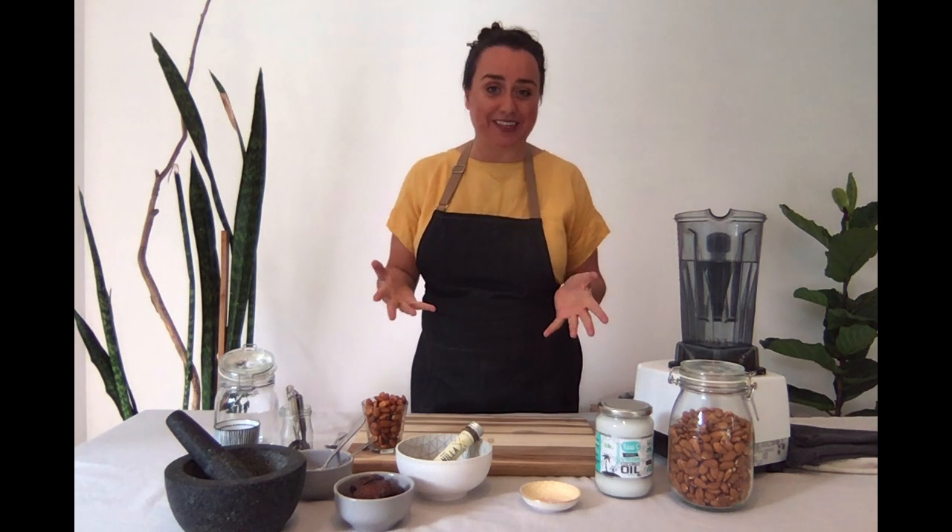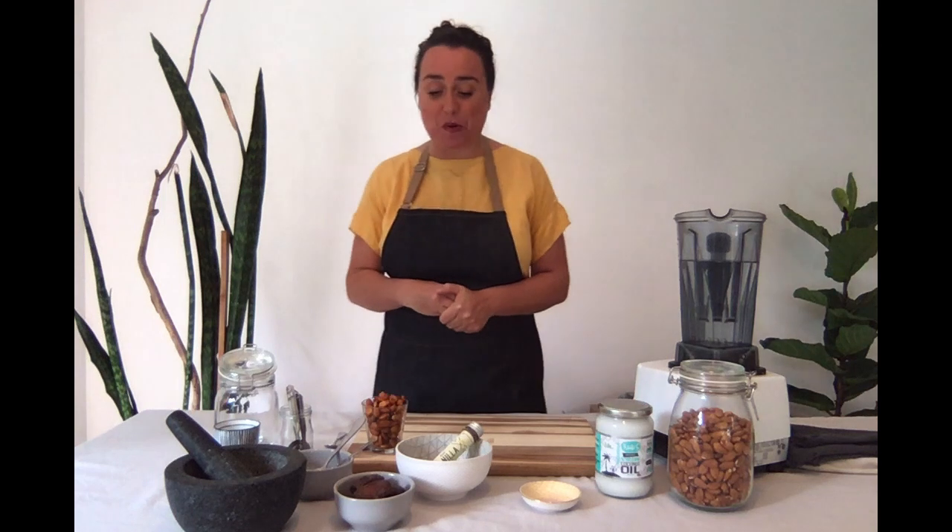Greetings everybody from Byron Bay in Australia. My name is Tyra Leigh Byrne and welcome to the very first video in our four-part series. My favourite meal of the day is without a doubt breakfast, and I like to call this session 'Bountiful Breakfasts'. I'm going to be teaching you from scratch how to make your own nut milk at home.